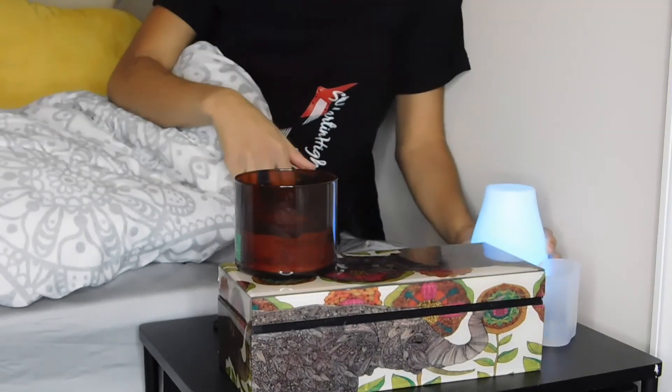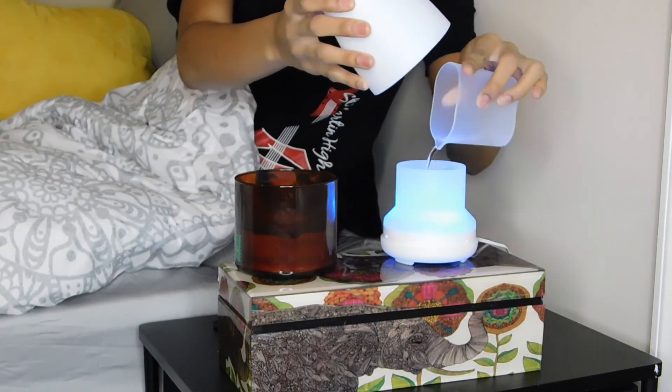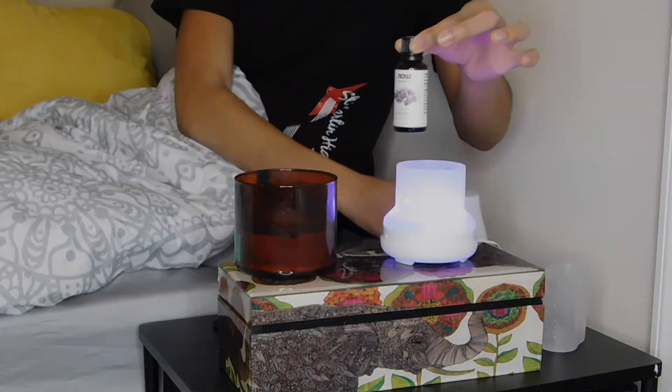The last thing I want to do before I go to sleep is take my diffuser, put some water in it, and add some lavender oil. That is all for this video — make sure you subscribe and I will see you guys tomorrow. Good night!